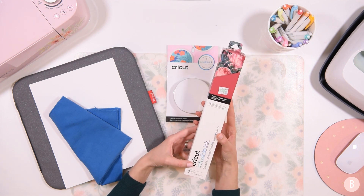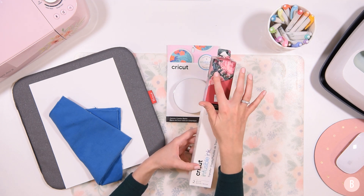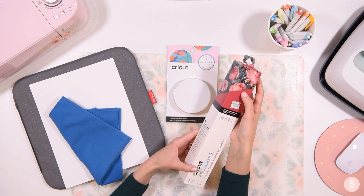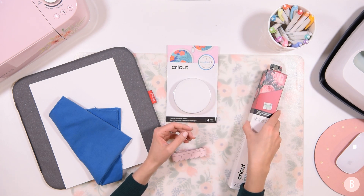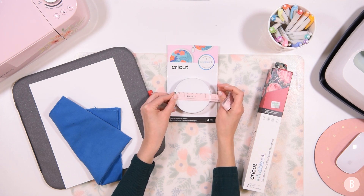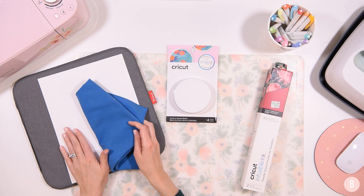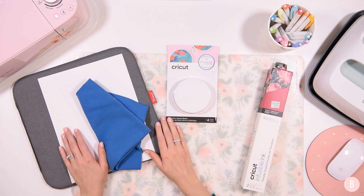For my infusible ink, I have this pack called the Cabbage Rose Pack. It comes with a rose pattern, but why I bought it was because I really liked this burgundy color. I'm not really fond of the floral pattern, but I thought it would be really festive for Christmas. I also have a measuring tape — we have three and a half inch coasters to work with. Then I have my EasyPress mat, some cardstock, and a lint-free cloth just to wipe off my coasters.